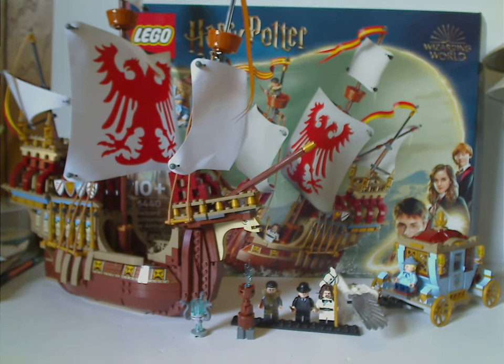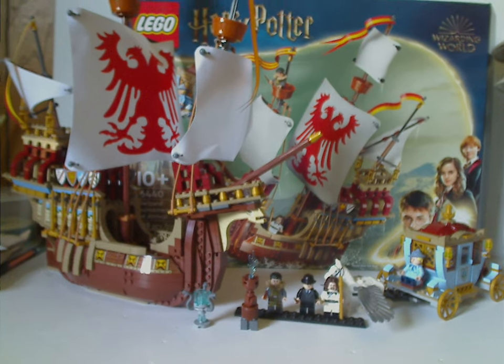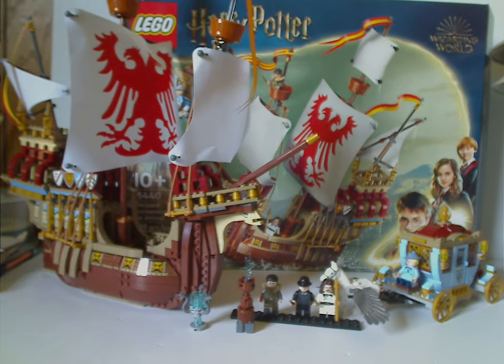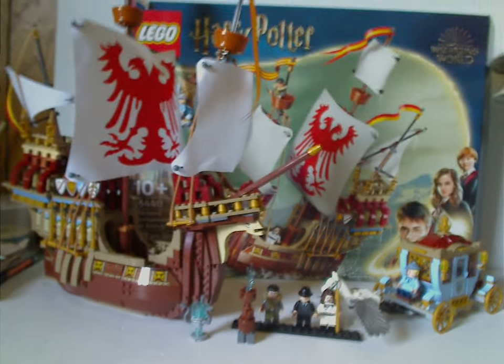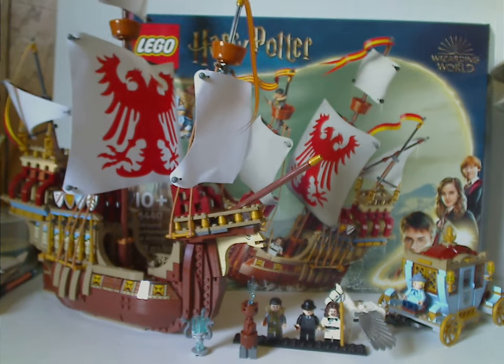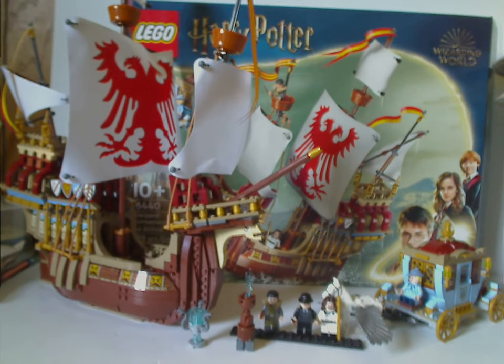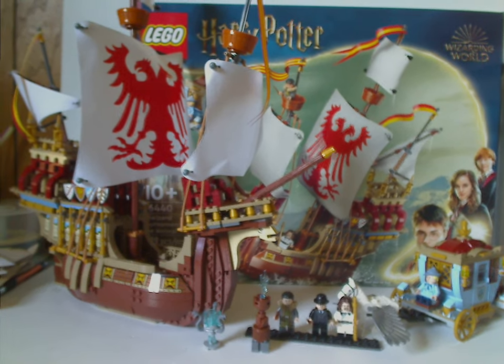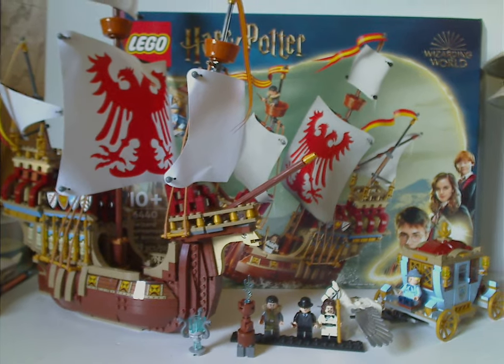If you're looking to get a new version of the Durmstrang ship for your Lego Harry Potter collection, definitely pick it up. If you're looking to get a Durmstrang ship in general, or if you're a fan of Harry Potter and the Goblet of Fire, definitely pick it up. Please like, share, and subscribe, and thank you for watching.